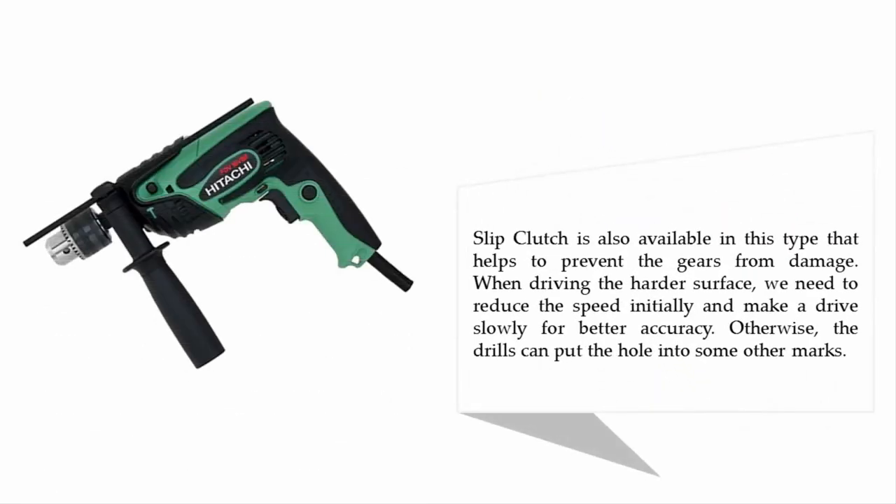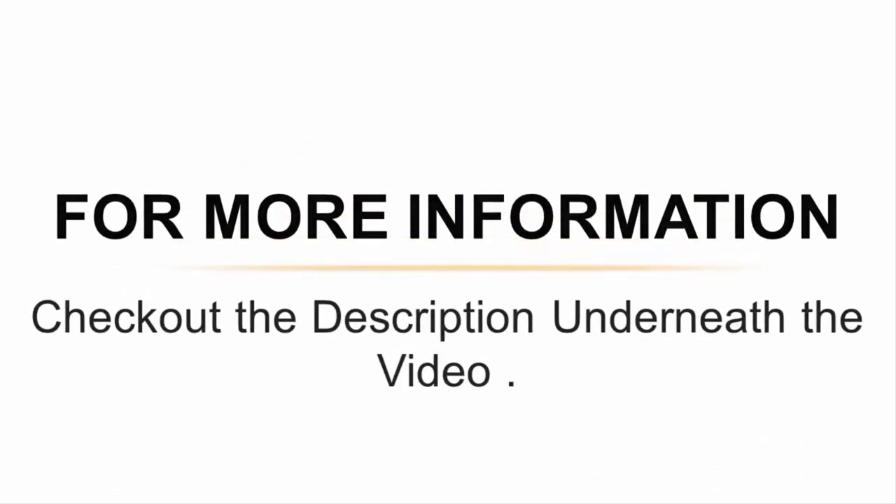A slip clutch is also available on this model, which helps to prevent the gears from damage. When driving into harder surfaces, you need to reduce the speed initially and drive slowly for better accuracy, otherwise the drill can put the hole into the wrong marks. For more information, check out the description underneath the video.